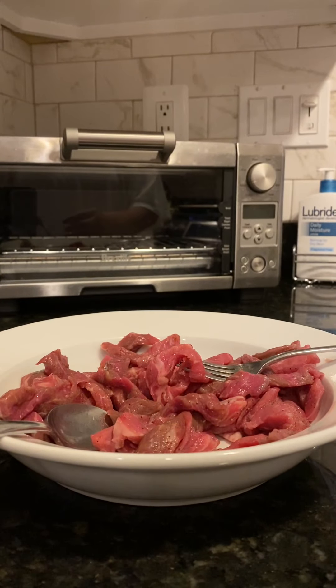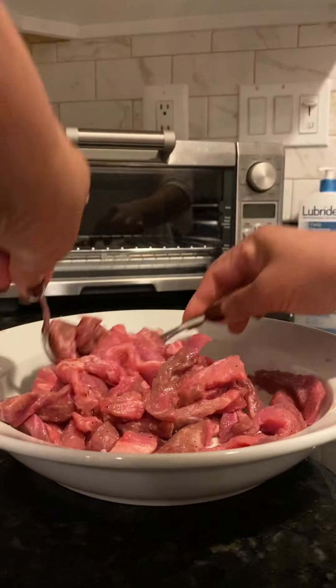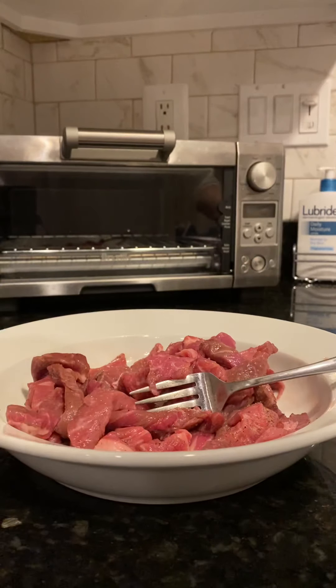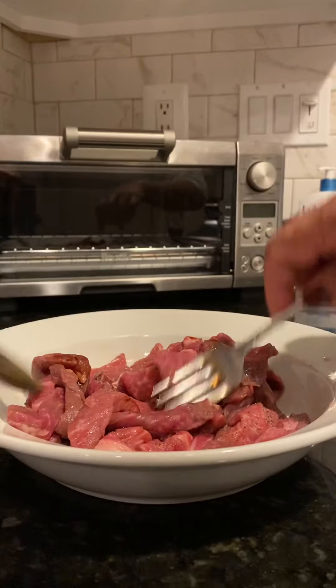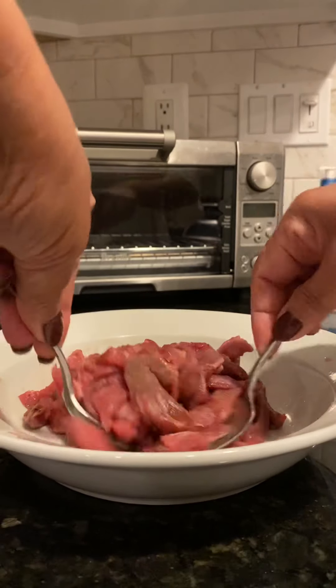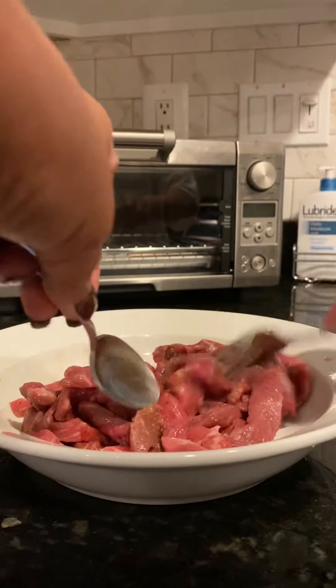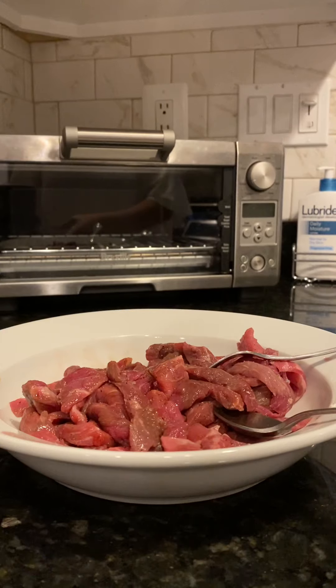I'm gonna make a beef with broccoli. What I did is I put salt, black pepper, and then a little bit of soy sauce, and I marinated it for 10 minutes. That one is already done — it's already there.